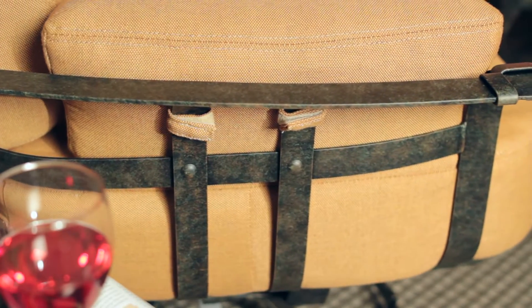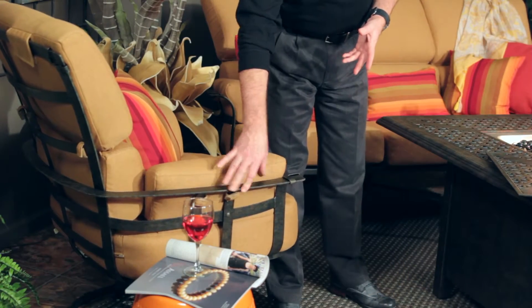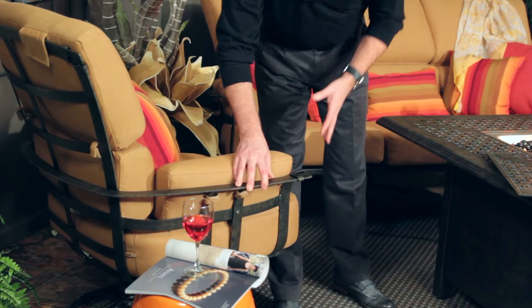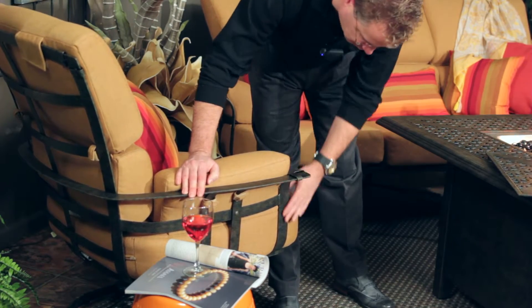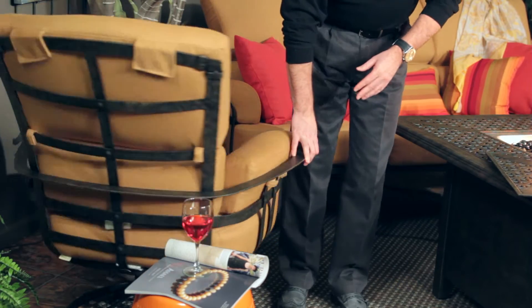It reminds me a lot of leather belting material used in horse tack, along with the design details. You've got these bands that are on the corners and in some of the cross sections of the frame itself, and around the base, and also along the back where you have all of the strapping going on.